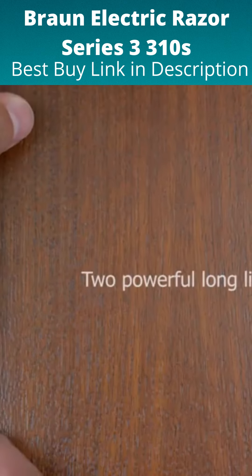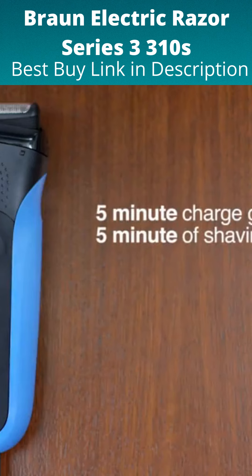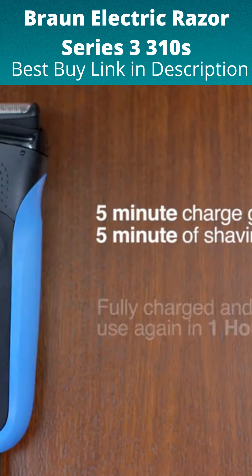The Series 3 shaver features two powerful long life batteries with quick charge technology. A five minute charge gives me five minutes of shaving time, and it's fully charged and ready to use again in one hour.